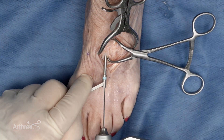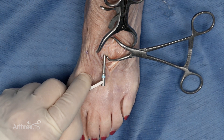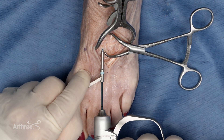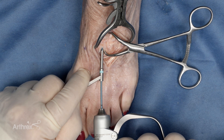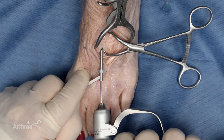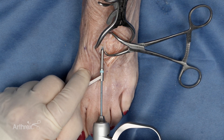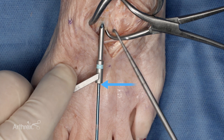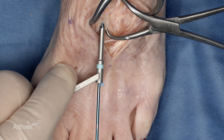The K-wire is then removed. The soft tissue protector is held in place, and the implant is inserted through the soft tissue protector, keeping the orientation of the K-wire and implant. Once the laser line is no longer visible, the implant should be flush with the bone.